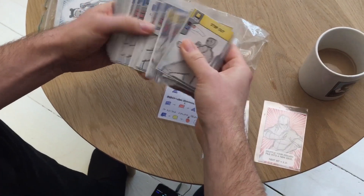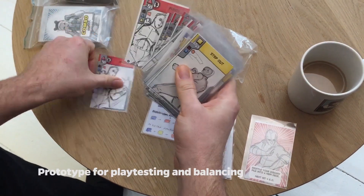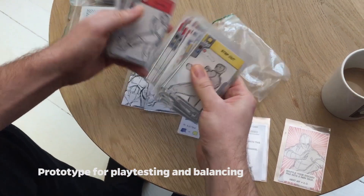Welcome back guys. We're going to talk some more Combo Fighter, and today it's going to be Kyokushin fighter Francisco Ferro from Brazil. So let's take a look at Ferro's techniques.